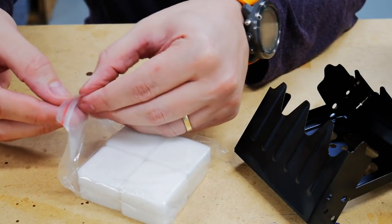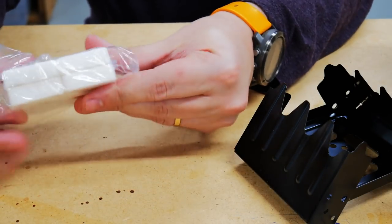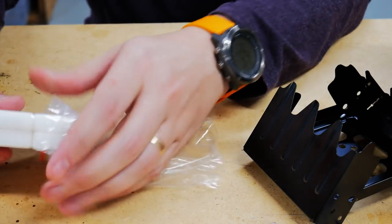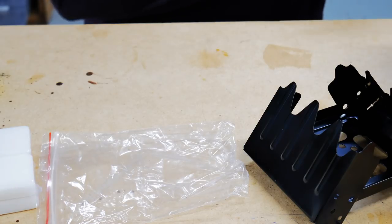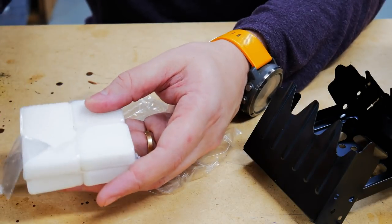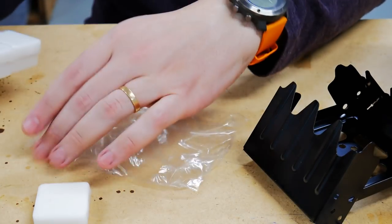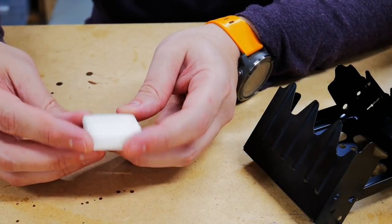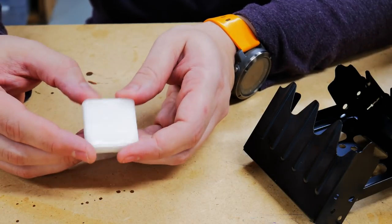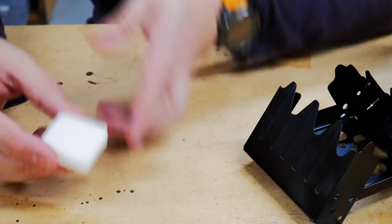These are the actual fuel tablets. They have a tendency to stink pretty bad, so it's nice that they include them inside a little bag. They smell fishy, just like Esbit cubes. I'm sure I could Google how long these will stay fresh — I imagine they stay fresh for quite some time — but I'm going to ask you guys: does anybody know how long these last?